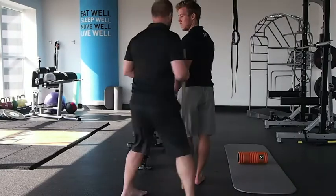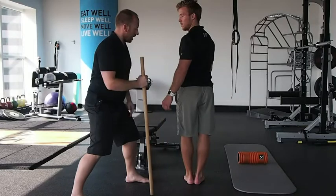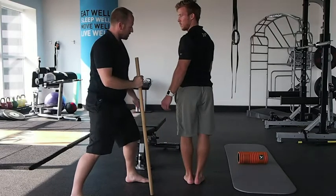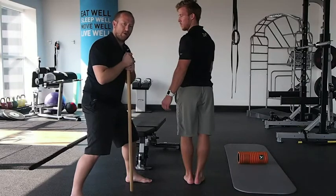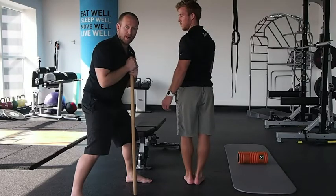And here we can see again a bit of trouble dissociating, and also a bit of tightness in the hips, so we want to investigate this further, and maybe view this as an upper or lower body rotational issue.